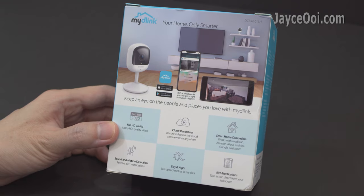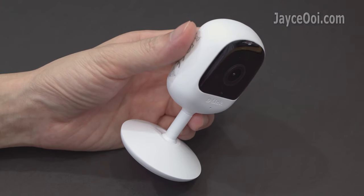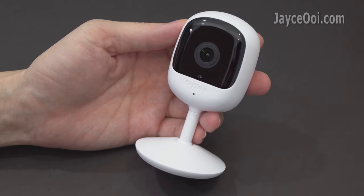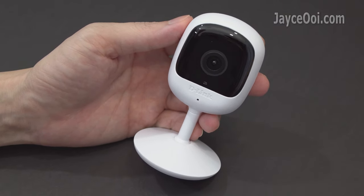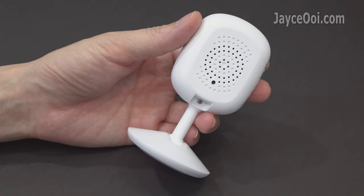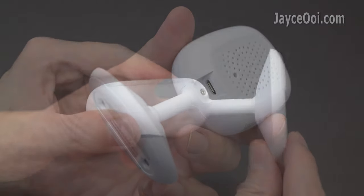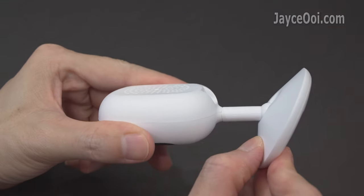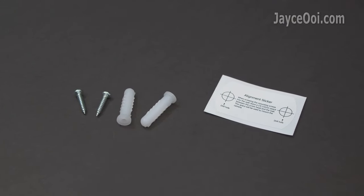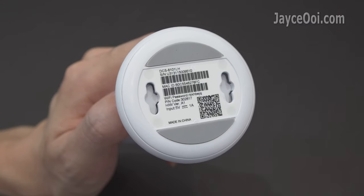Let's have a closer look at it now. Great build quality with sturdy plastic housing — sealed, stylish and compact in size. The microphone is located in the front. Reset button at the back and micro USB port at the bottom part. It is wall and ceiling mountable thanks to the flexible stand.